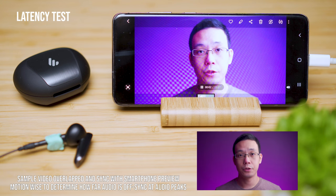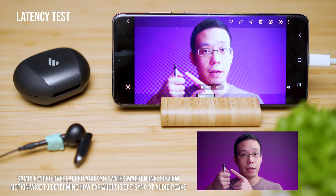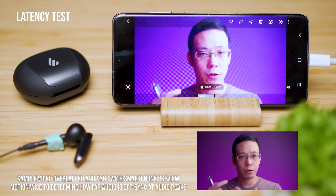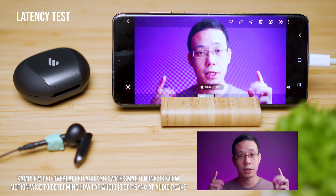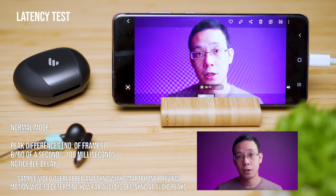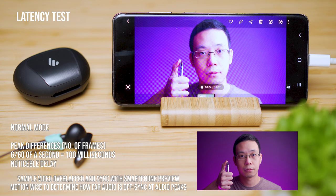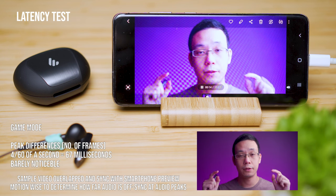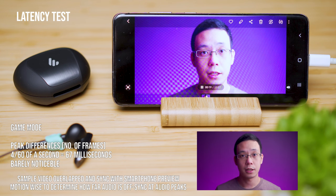Let's jump into the latency test. This will be a Bluetooth lag test using just a pen — I'll double-click it upon firing backwards to show how much lag this Bluetooth device has. I'll leave some text on-screen at the bottom of this video to tell you exactly how much lag there is.